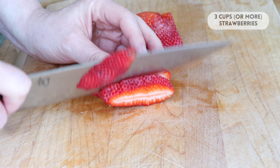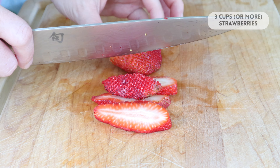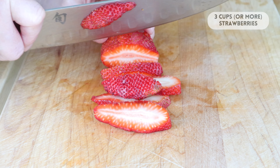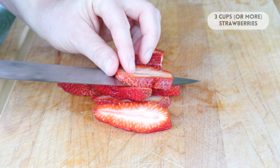When cutting the strawberries, I prefer a smaller diced cut, but you can cut them however you prefer. In the Miss American Pie cookbook, Beth suggests that you cut them in two halves or quarters, so it's your preference.